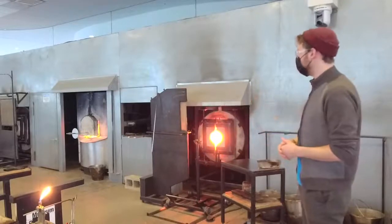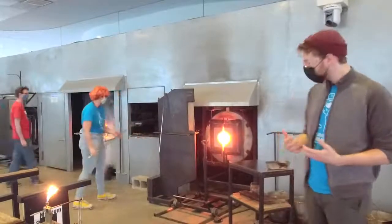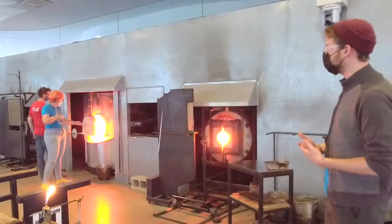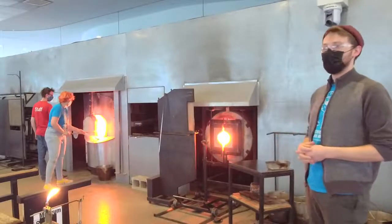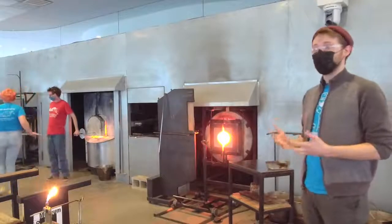Kelly is going to grab her pipe and take her first gather out of the furnace. We're going to be making Merlin's hat from the Sword in the Stone. A lot of you are probably familiar with that story — it's about Arthur, who pulls the sword from the stone.